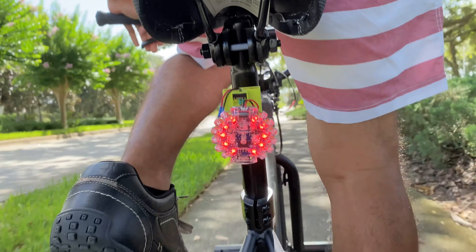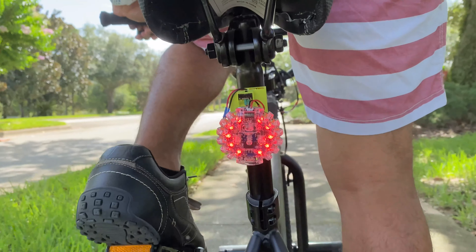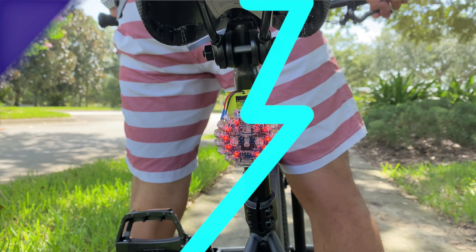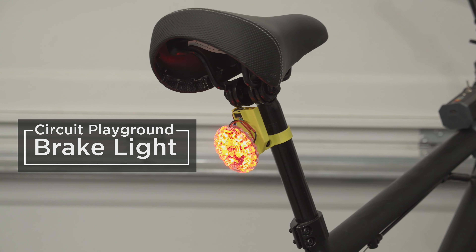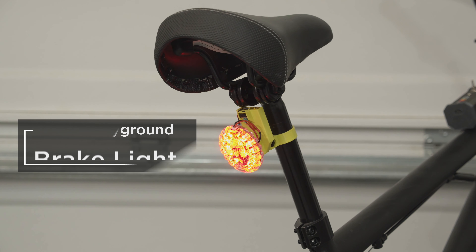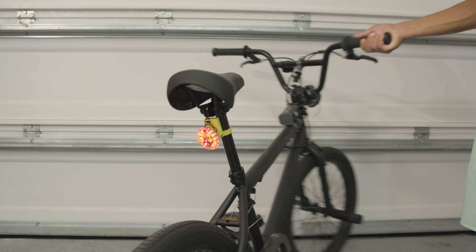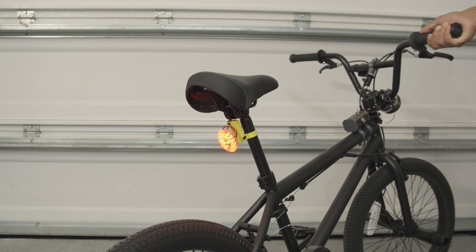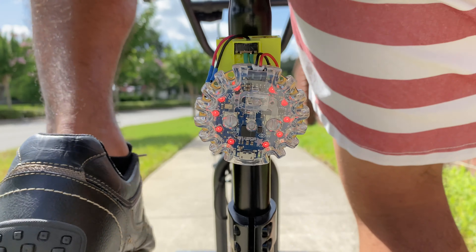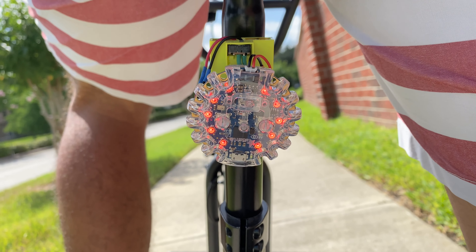Hey, what's up folks! In this project we're making a brake light with the Circuit Playground. This uses the built-in accelerometer and NeoPixels to make an automatic brake light. A 3D printed mount allows you to attach the Circuit Playground case to the frame of your bike. This senses when the bike is braking and lights up NeoPixels when the bike is slowing down.